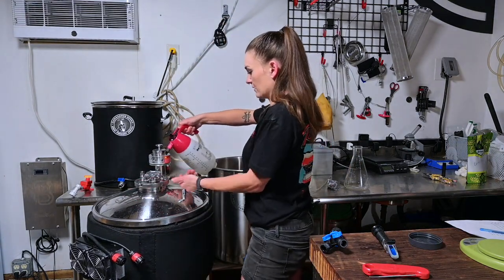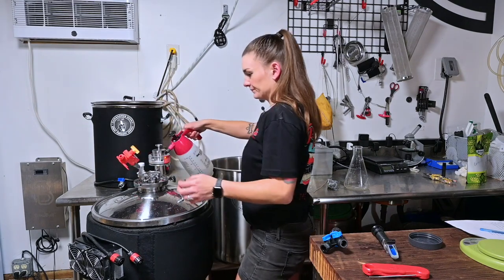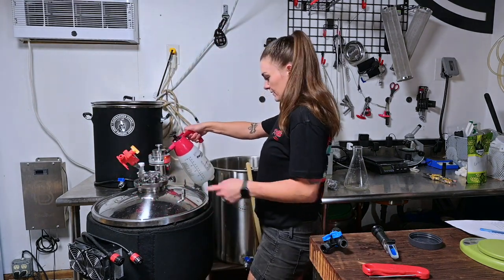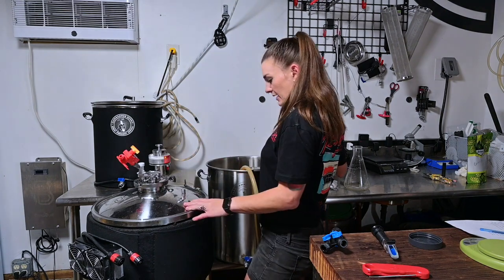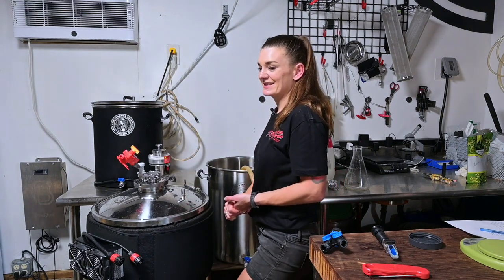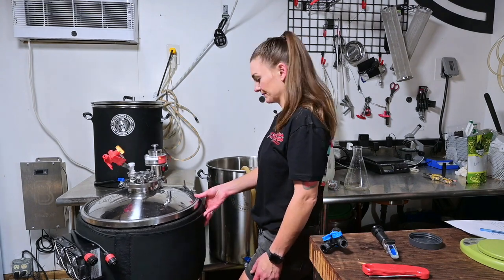I'm reattaching the airlock and hooking up a spunding valve set at 15 PSI, which will release pressure at 15 PSI. I'm setting fermentation temperature to 68°F (20°C) and we'll see how it turns out. Thanks for watching — see you guys next time.